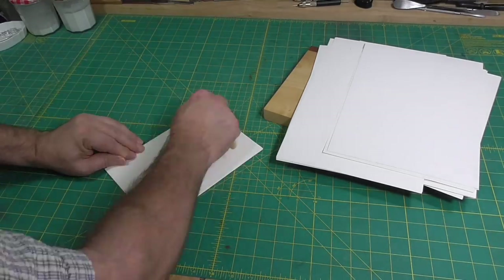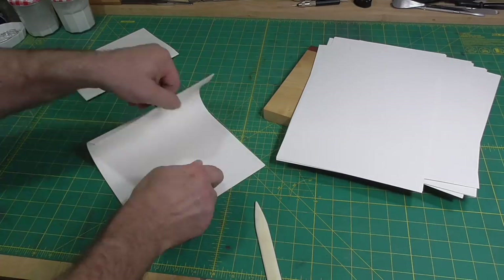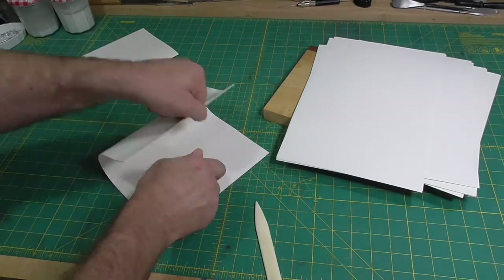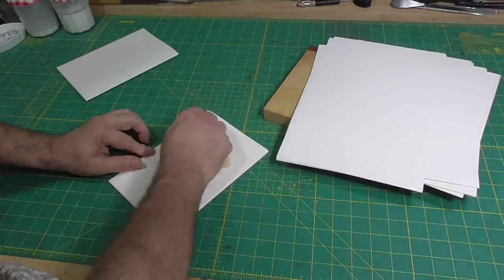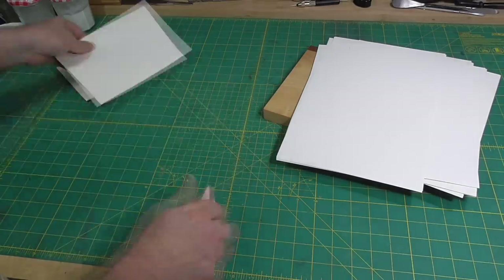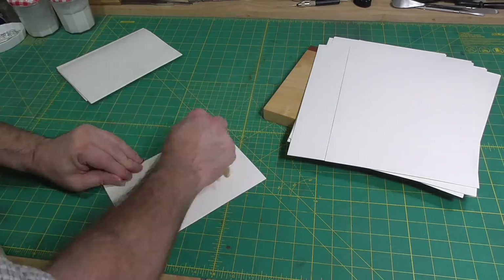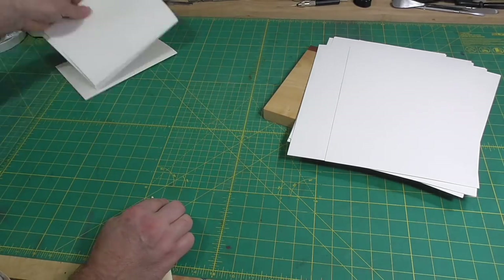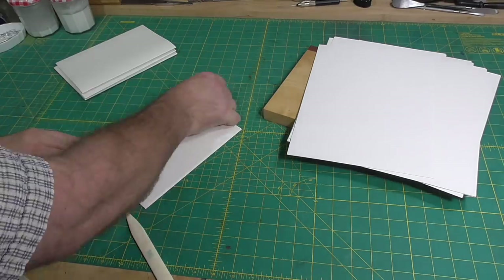I don't consider this an historical model, so I feel free to use whatever paper I want. However, this paper is not a bad analog for this book. These limp bindings needed little swell and usually have thick sections. The exemplar has a thickish sewing thread and parchment stays in the center of each section. I won't use stays, but I will use a thicker thread than my instinctive choice would be.